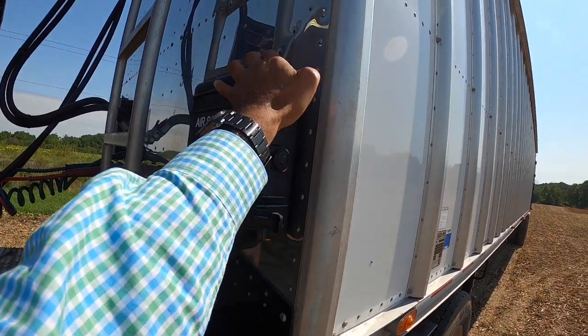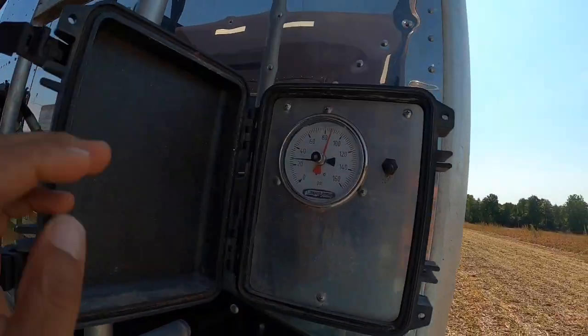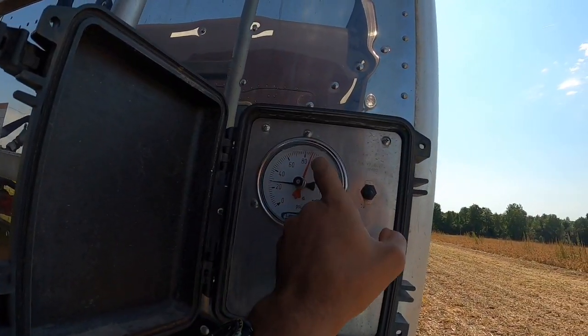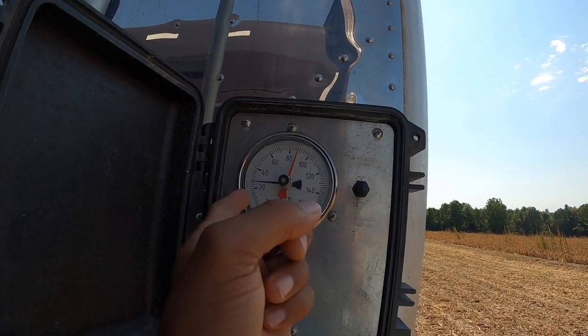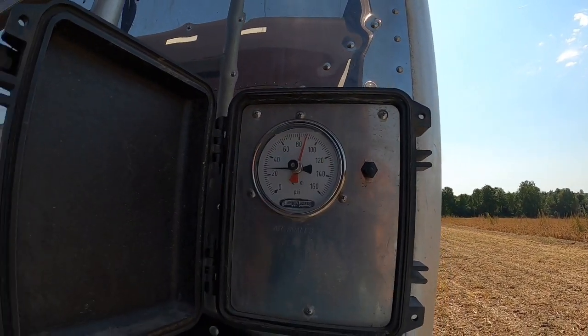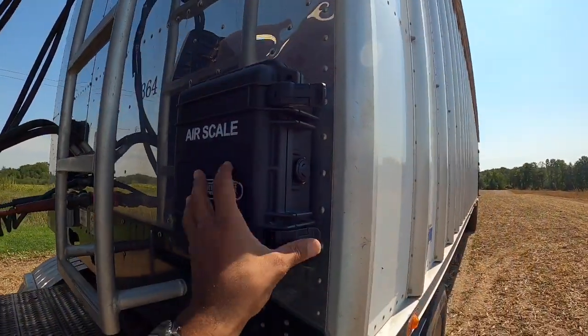This trailer's got an air scale — basically just an air gauge. So the driver got it right at about 88 to 90, and when that black gauge goes up to the red one, you're good to go.